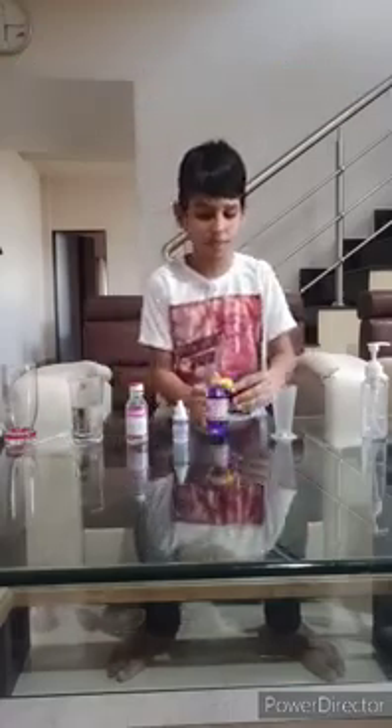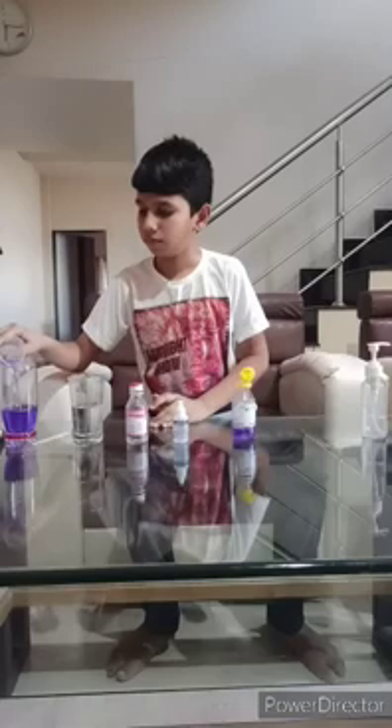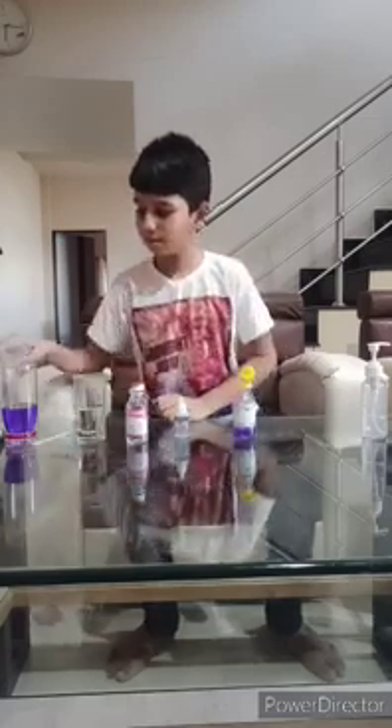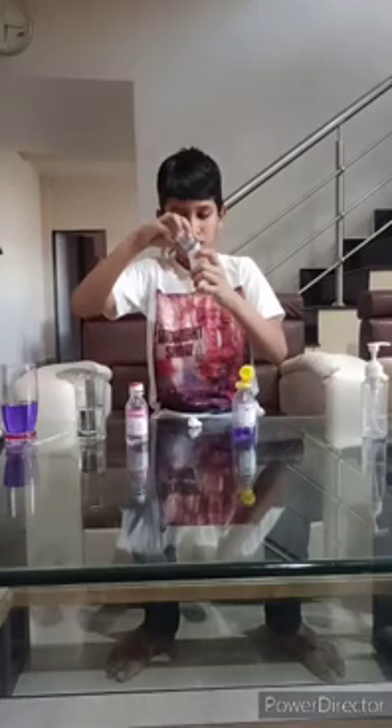First, we have to take 75 ml of the surgical spirit. Now I have to take 20 ml of the distilled water. Next, we have to take 4 ml of the hydrogen peroxide. And 10 ml of the glycerin.